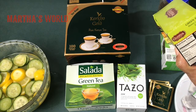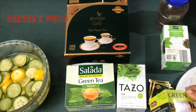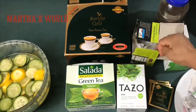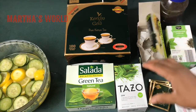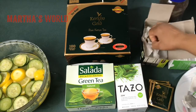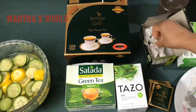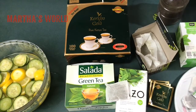It also contains ginger and ascorbic acid. For this recipe, I'm using one lemon, one lime, and about one large cucumber that I soaked in water. For the ginger tea, I'll be using two of these bags. This is what it looks like — it smells good!